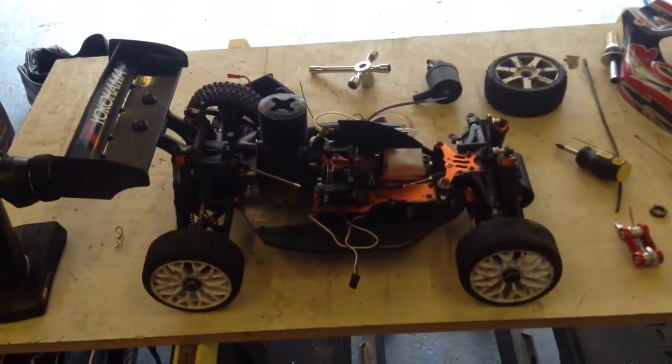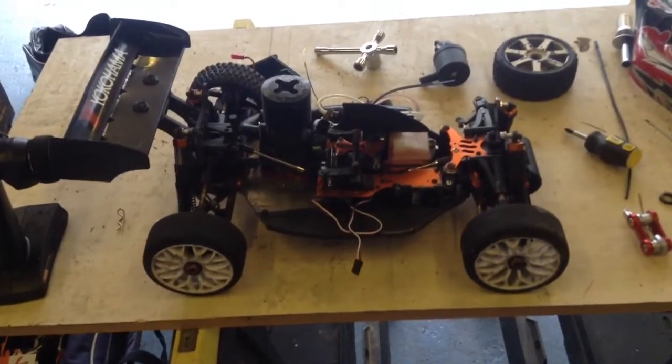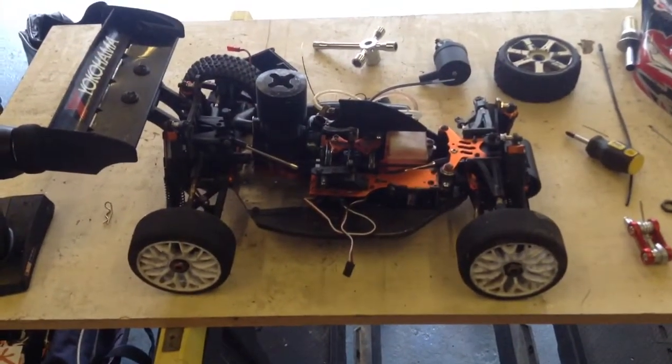Hello and welcome to another CBB RC video. This video is having a look at the damage of what happened when I hydroplaned my RC car.